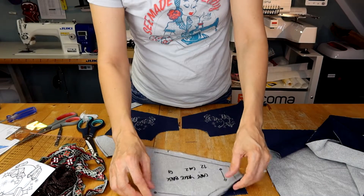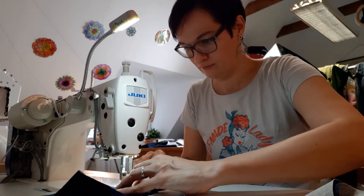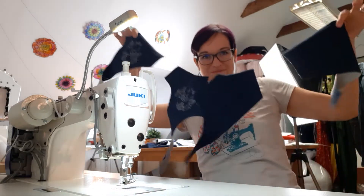Next thing to do is stay stitching the neckline. This is done to avoid the neckline warping and stretching out. To save some time I sometimes make these lovely fabric garlands and cut them afterwards.